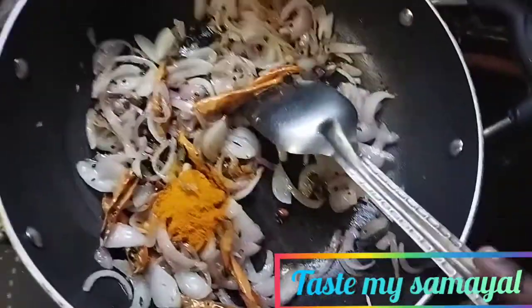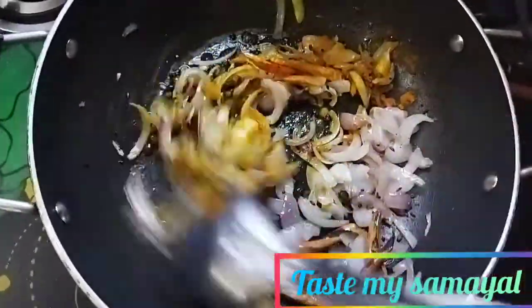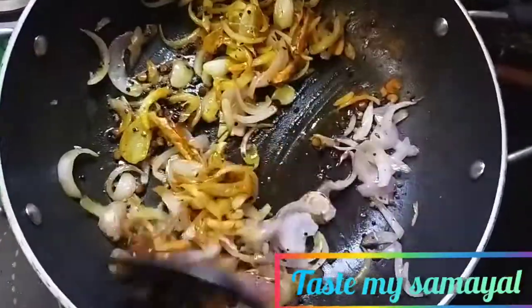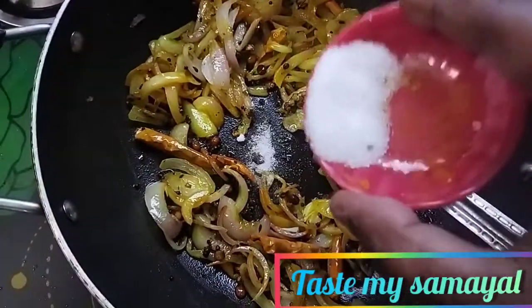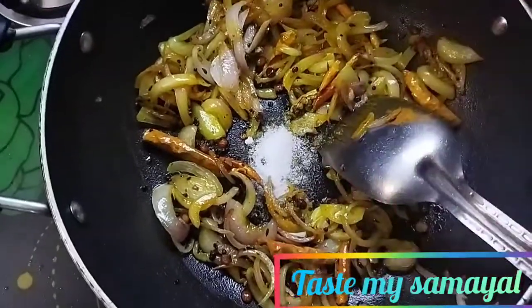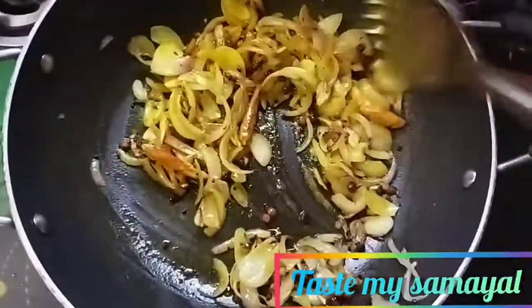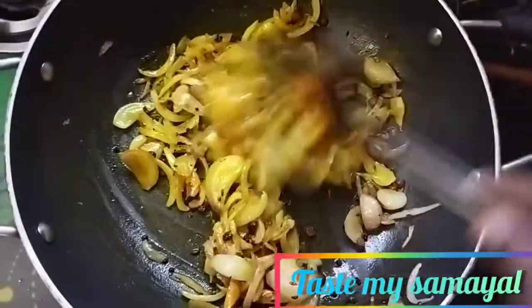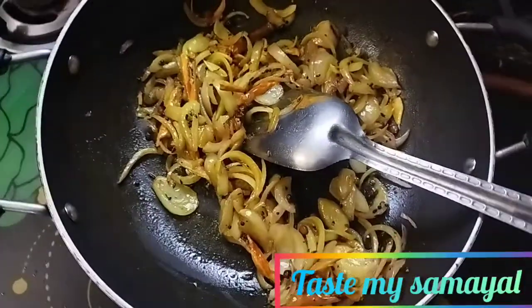Let's get into the cornmeal. We'll put it in the pan. We'll put in a little bit more. I'll put it in the pan. We can put it in the pan.